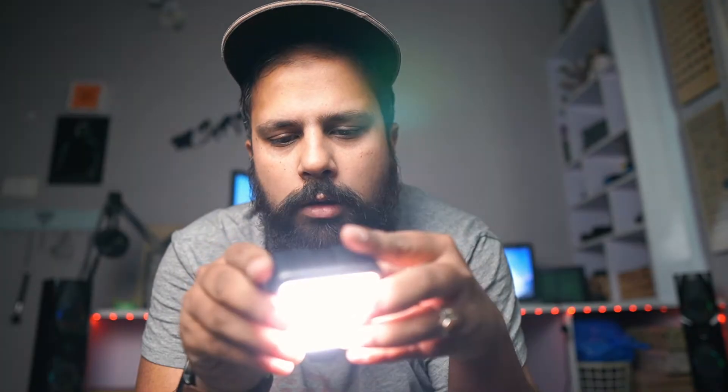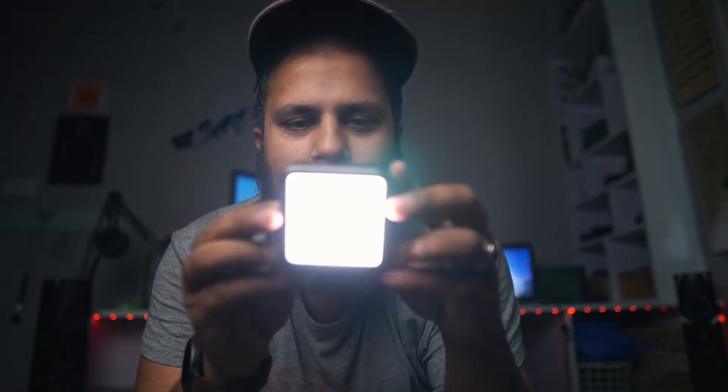Let's turn it on. The light is on and the output looks good.